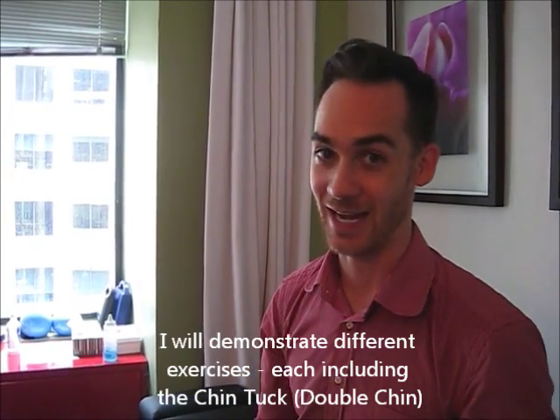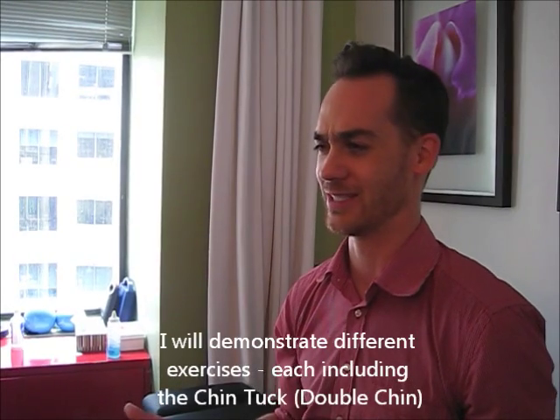It feels like that. It does not look like that. So for everyone who says, 'I don't want to give myself a double chin,' don't worry about it — it only feels that way, it definitely doesn't look that way. As I tuck my chin in, I'll be activating those muscles deep inside the neck and that will help to stabilize those vertebral segments.